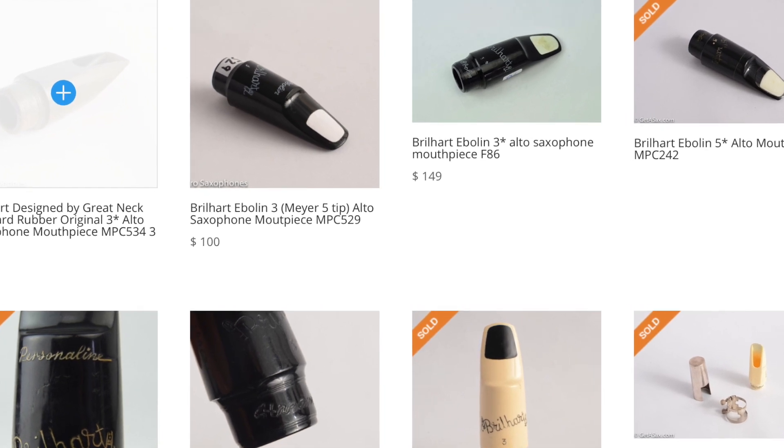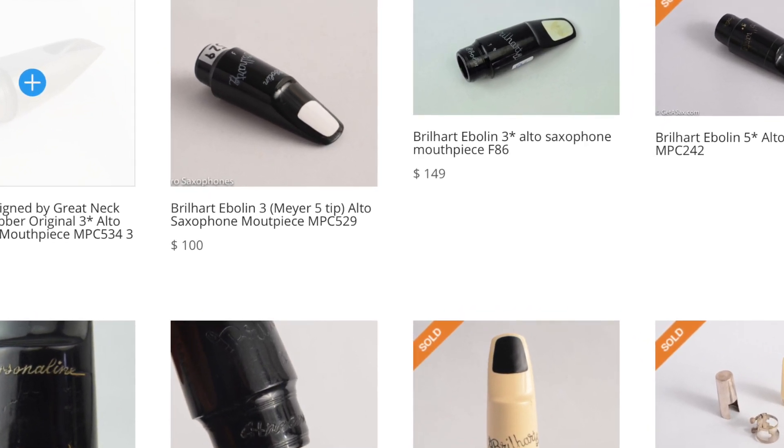In later episodes, I'll let you follow me on my journey in search of my perfect vintage Brillhart mouthpiece. I've been talking to the good people at getasax.com — you should check out their website, they've got some really cool vintage pieces. Back in the 1960s, Brillhart was acquired by the Selmer Company, and they make this current line.